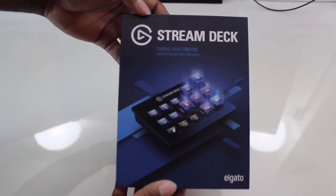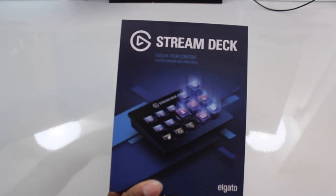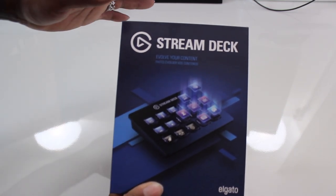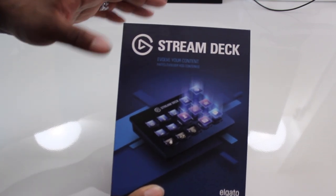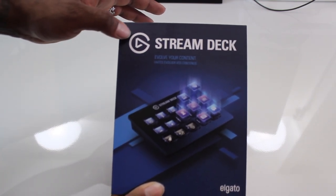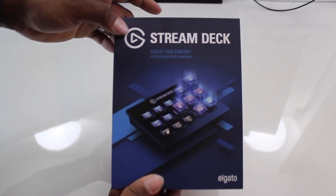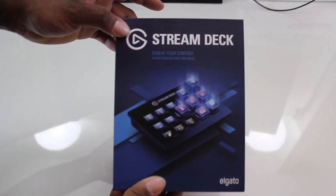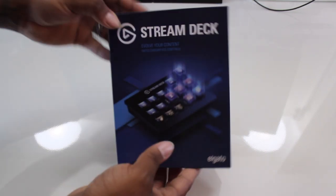Now that we have the box in our hands, it looks like Elgato went with the same type of packaging setup - they keep it in a nice, slightly blue, small compact box. What they have done is rebranded their entire company with a new logo. In case you see this logo and not the old one, you are not getting ripped off - this is the Elgato Gaming brand.